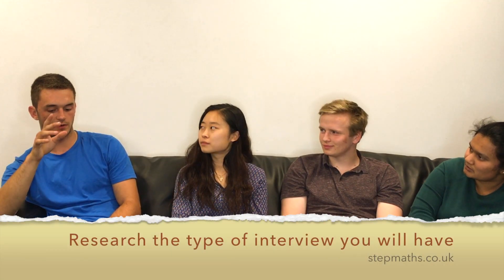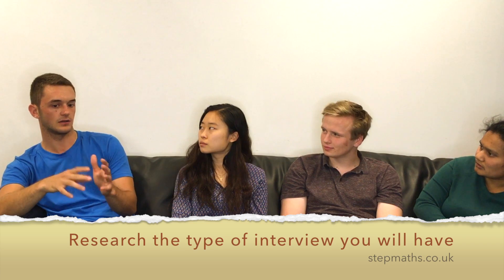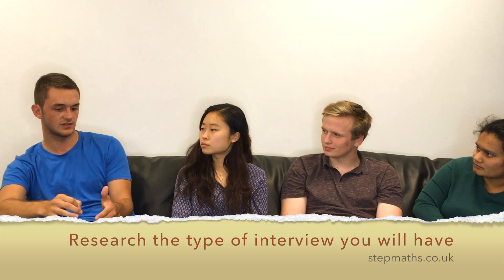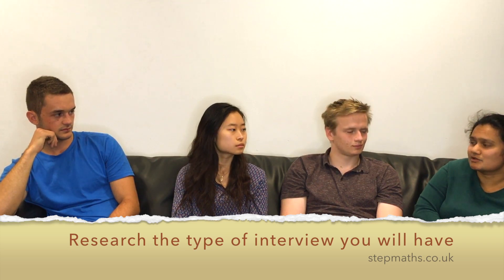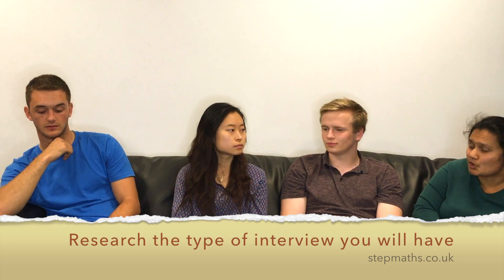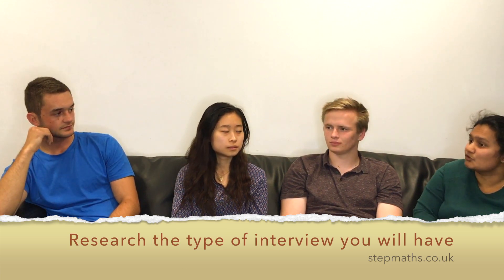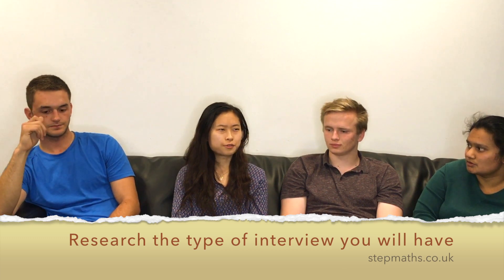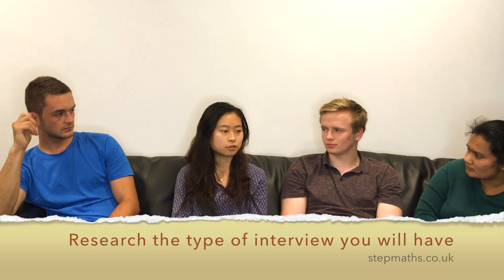Depending on which college you apply to, be aware of what they're actually going to do at the interview. Some colleges have extra tests — a friend of mine was surprised because he hadn't looked it up. Trinity at Cambridge, for example, gives you an interview test on top of the interview, so be aware and have a look at past examples. That might also affect where you apply — I applied to Selwyn because I knew they didn't have any interview tests. Some colleges also give you reading material before the interview.